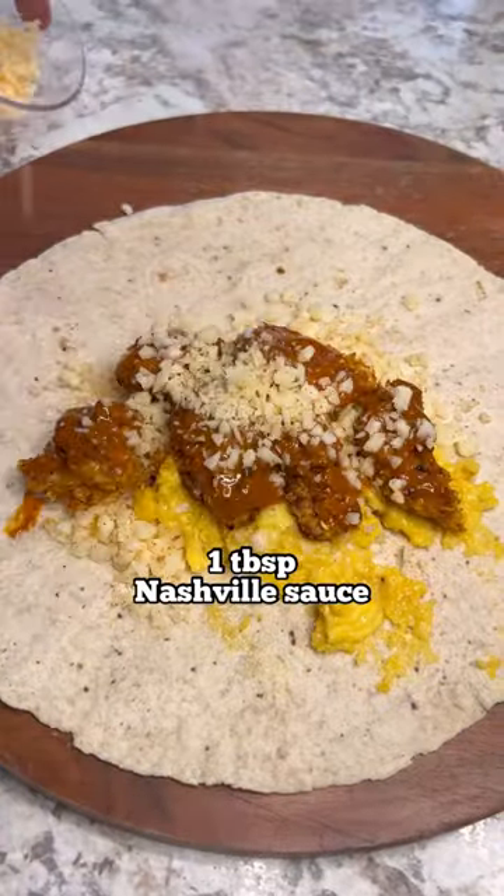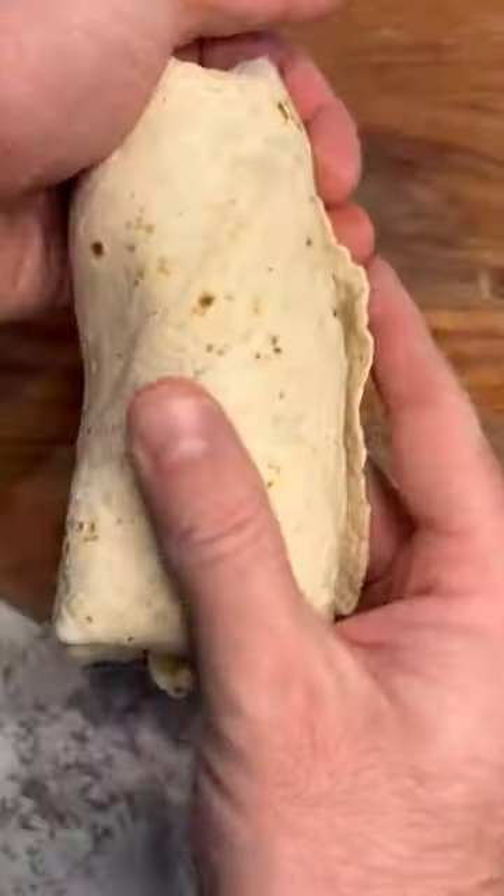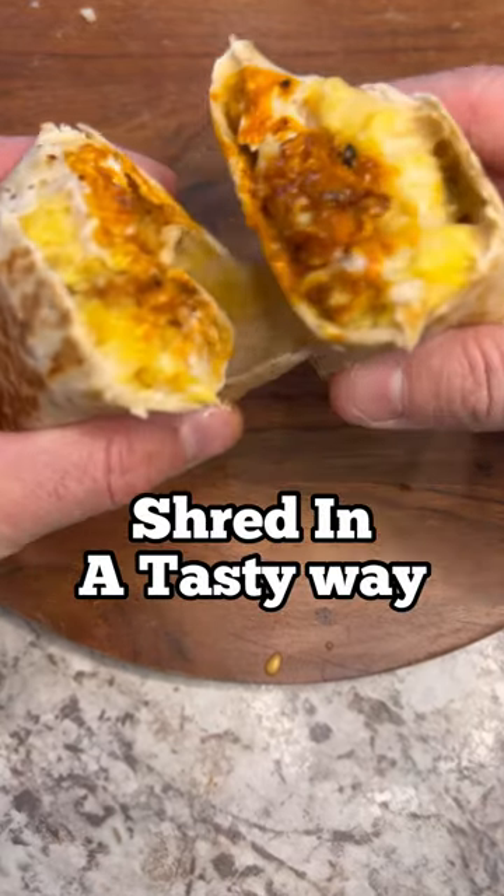Add one tablespoon of Frank's Red Hot Nashville sauce and just a dab of spicy mayo. Roll it up and cook it in a frying pan — make sure you cook all sides for that perfect texture and a great finish.